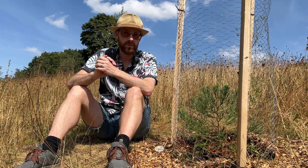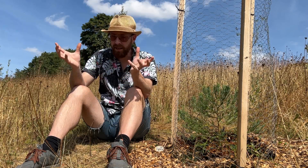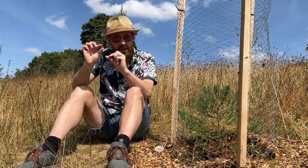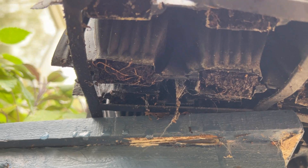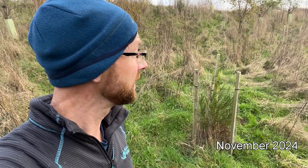My next method of trying to grow these from seed is the bag method — but when they've germinated, to prick them out and put them into root trainers. These are the maxi root trainers. As of November 2024, there are eight here currently.